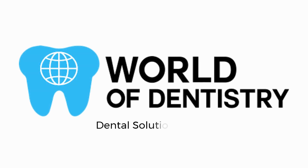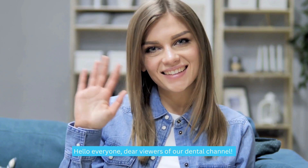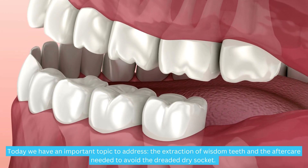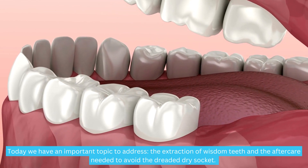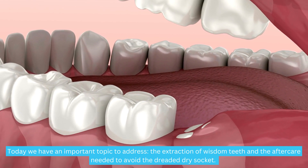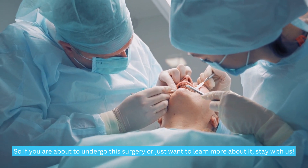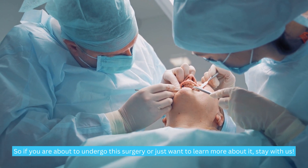World of Dentistry — Dental Solutions for Your Dental Needs. Hello everyone, dear viewers of our dental channel. Today we have an important topic to address: the extraction of wisdom teeth and the aftercare needed to avoid the dreaded dry socket. So if you are about to undergo this surgery, or just want to learn more about it, stay with us.